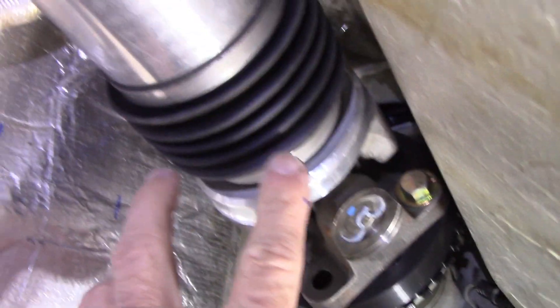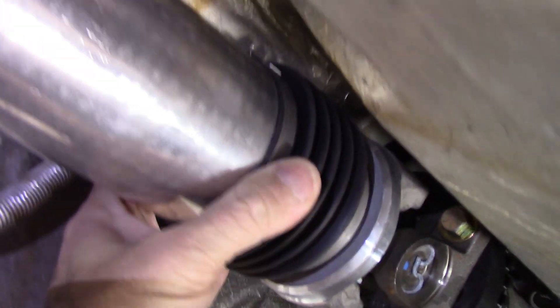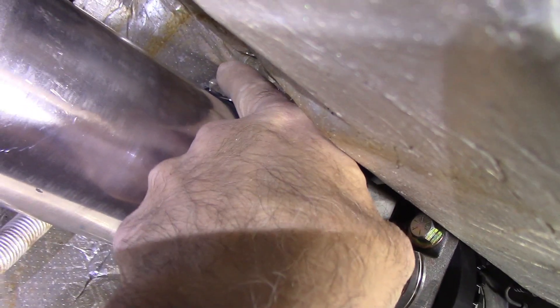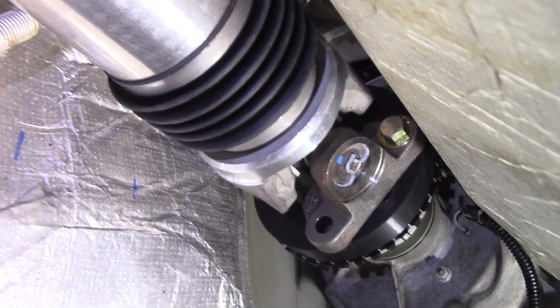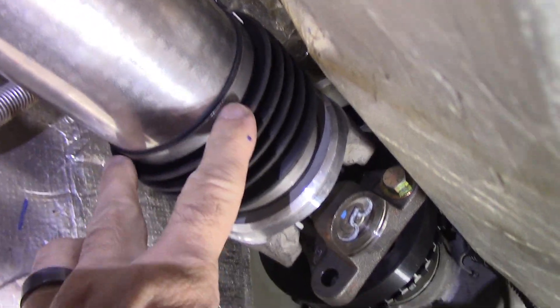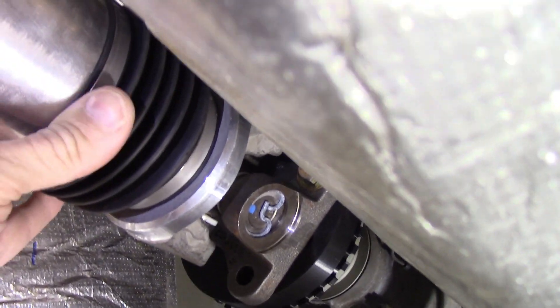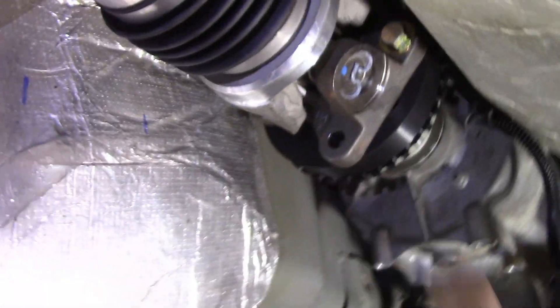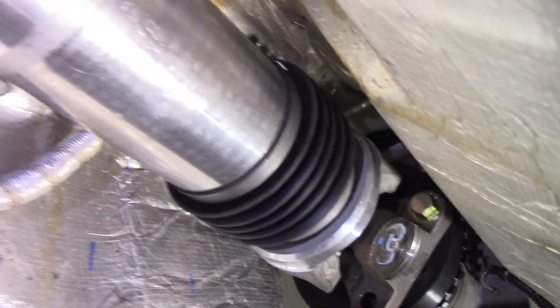The only slight problem, maybe, is this rubber cover here for the slip joint — it gets really close on top. With the transfer case being so far back, this would normally be about 10 inches farther forward where the tunnel is taller and bigger, and it would probably be a little lower too. So it's a little close — not enough to panic — but I think I might take this heat shield off and clearance it. I've marked it here to get a reference, but it's not a situation where I'm going to drastically change my plans.